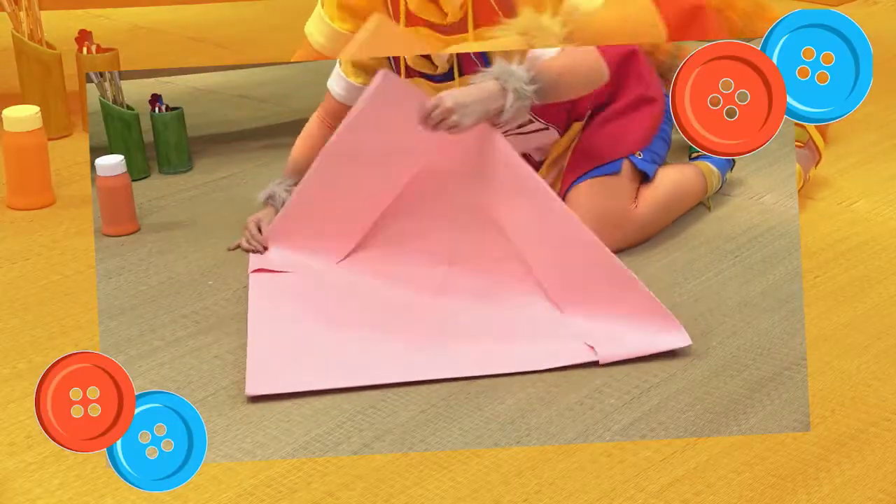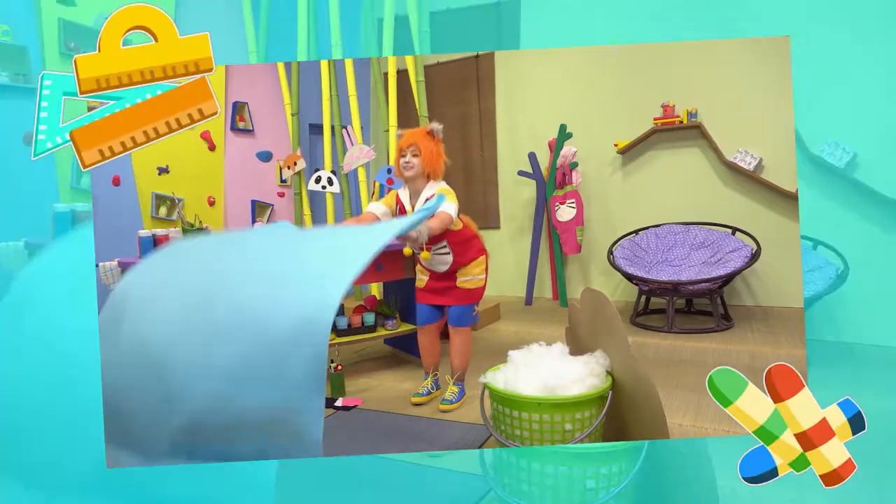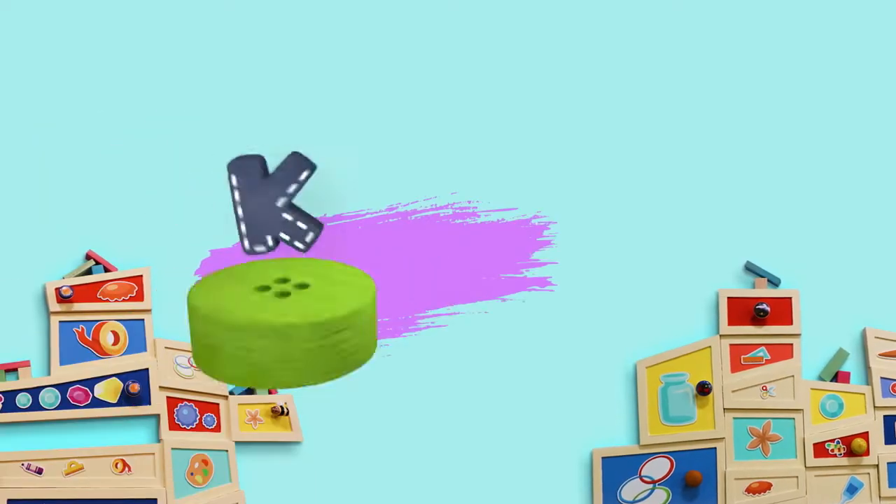Roll it and fold it! Kooky, Kooky, Kooky! Make it for me, Kooky! Kooky, Kooky, Kooky! Kooky's Crafty Show!